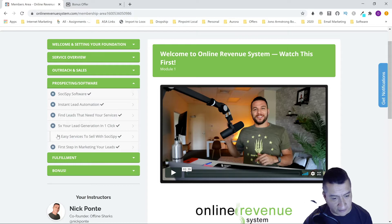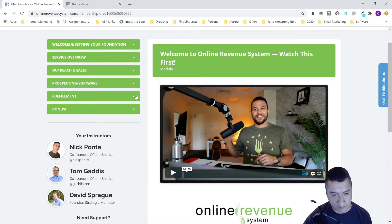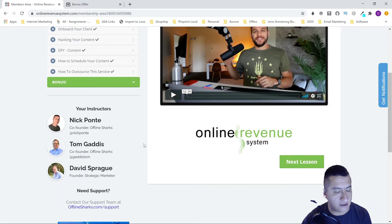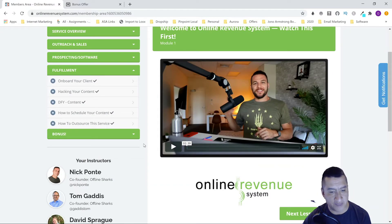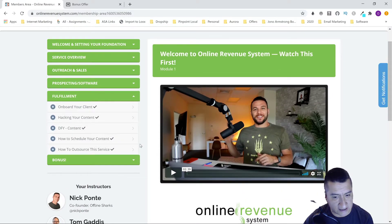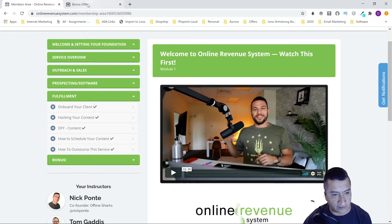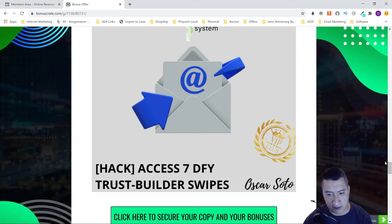There's also 'Instant Lead Automation: Find Leads That Need Your Services,' 'Five Times Your Lead Generation in One Click,' 'Four Easy Services to Sell with Social Spy,' 'The First Step in Marketing Your Leads,' and then fulfillment sections covering onboarding your client, hacking your content, DFY content, how to schedule your content, and how to outsource this service. The bonuses include social media content in three different niches. It's a pretty good course with the software included.